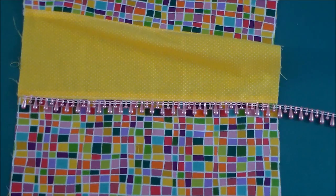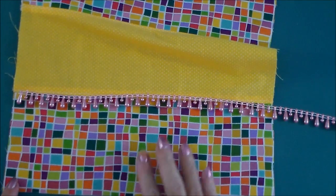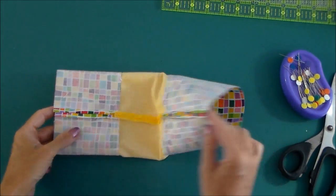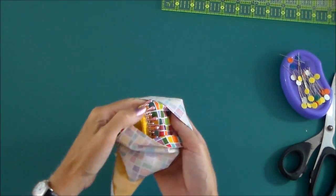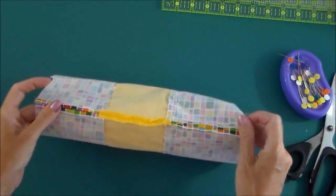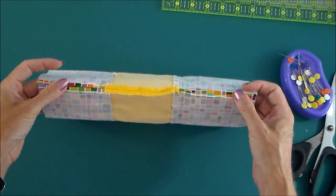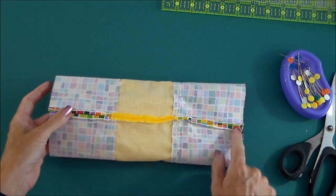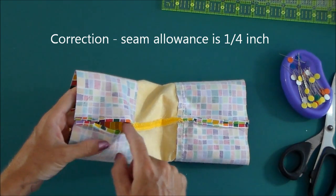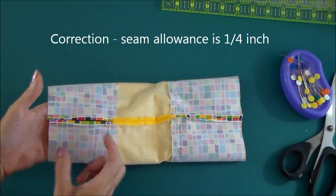So if you want to add some lace or embellishment or maybe some kind of monogram on the front, do that now. Once you have any trim or lace in place on the outside of the bag, it's now time to turn this into a tube. So you fold it with the two ends together like this, and sew along this edge with a half inch seam allowance. You'll need to leave a gap in the lining just here — this is the lower part, the lining.